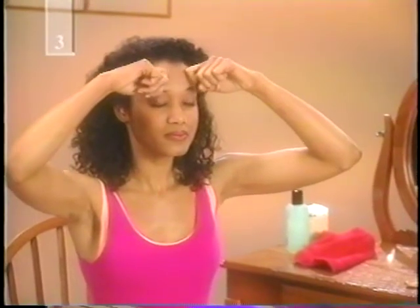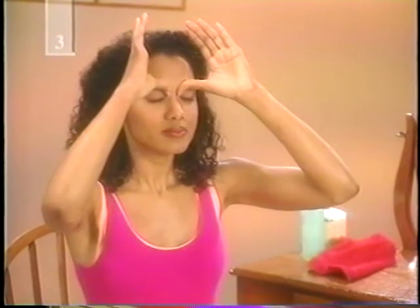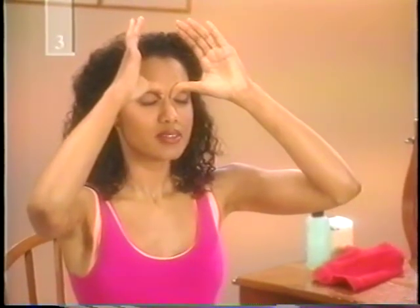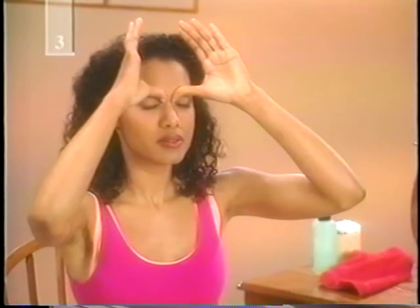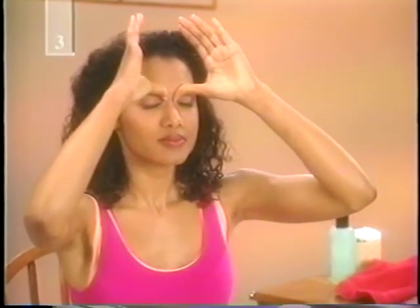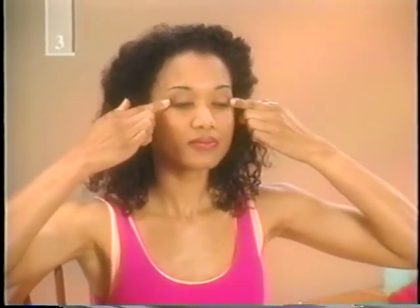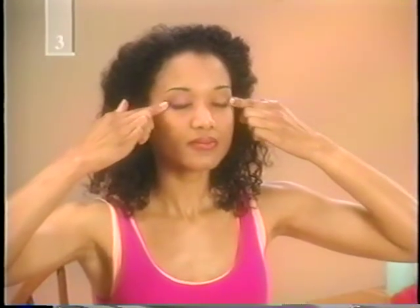Now place your thumbs against the inside of your eye sockets next to your nose. Using the pads of your thumbs, press gently but firmly against the bone. Be careful if you have long fingernails and don't apply pressure against your eyes. Using your fingertips, press and massage the two points found at the outside ends of your eyebrows. To further smooth the skin around the eyes, lightly massage the acupressure points at the outer edge of your eyes. Massage gently using firm fingertip pressure, and be careful not to press against the eyes themselves.